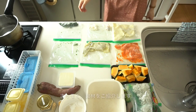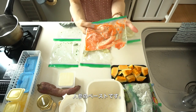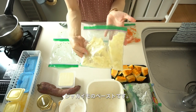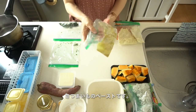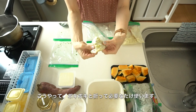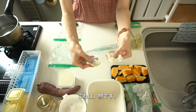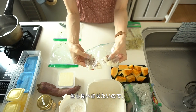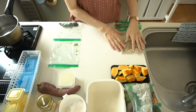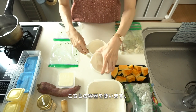My daughter will be seven months old soon, so I'll show you what I have today. This is a carrot paste, this is a potato that I already mashed, and this is a sweet potato — my daughter loves sweet potato. I also have sea bream. I want easy-to-eat fish, so I usually prepare two kinds: codfish and sea bream. When I make a paste, I usually use this special tool.